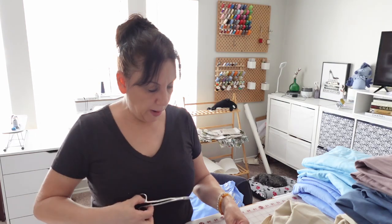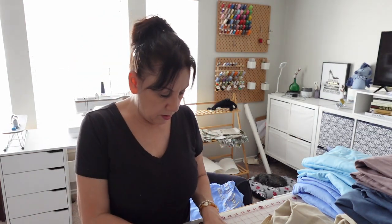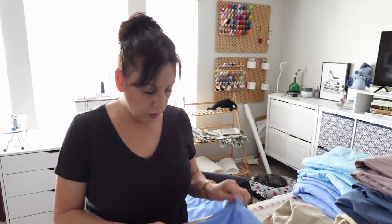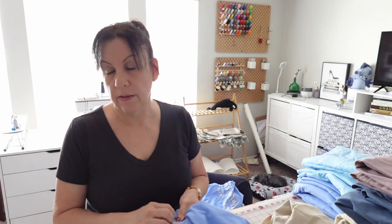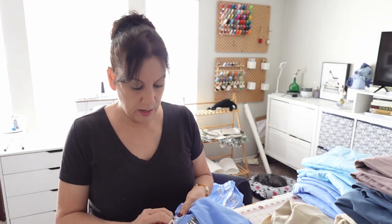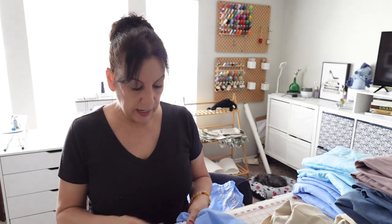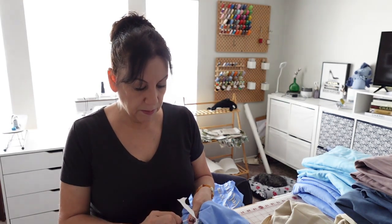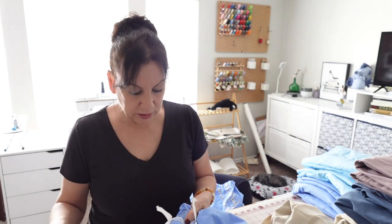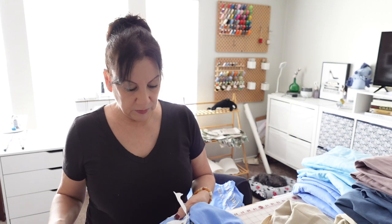Whenever I see wild threads on the back of the shirt I just cut them so they're not there and it doesn't look messy. You always want your work to look good. Some people just leave threads long — I don't like to do that. I cut them down because you never know if someone pulls on that thread and messes up the whole design. People don't understand that it's tied to the design, it's not just hanging there.